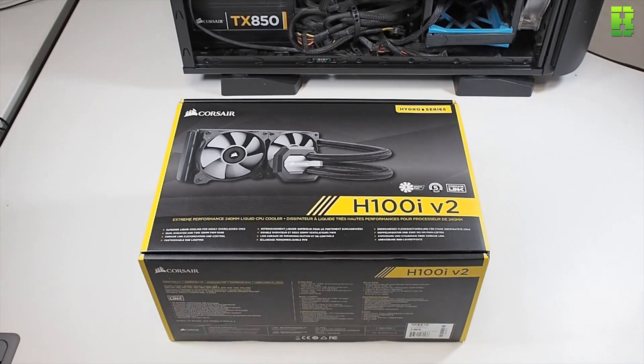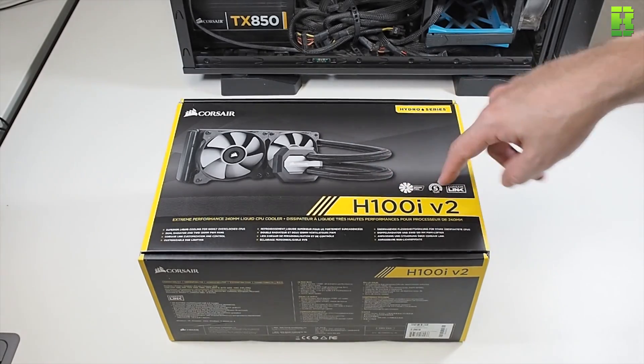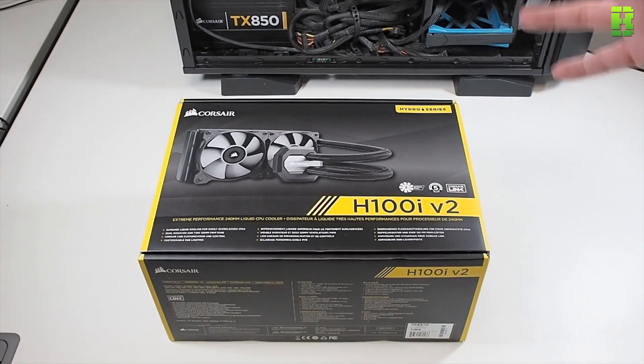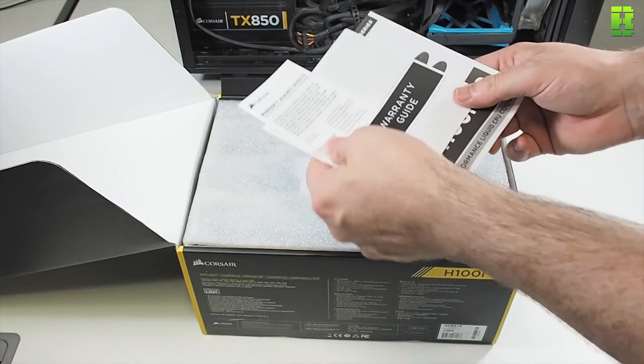Now that I've shown you the H80i V1 and the cooling statistics, let's take a look at the H100i V2 — the later model. The H80 served about two years. We're going to unbox this 240mm radiator unit now — usual warranty included.